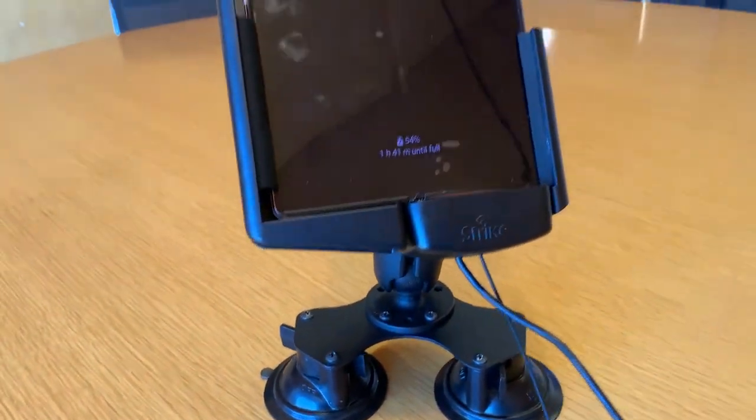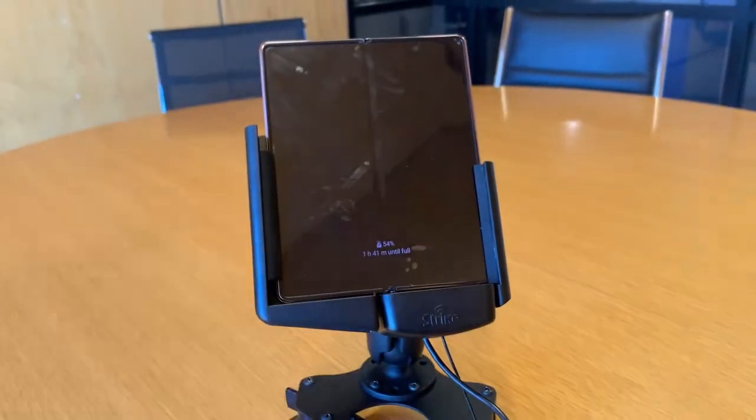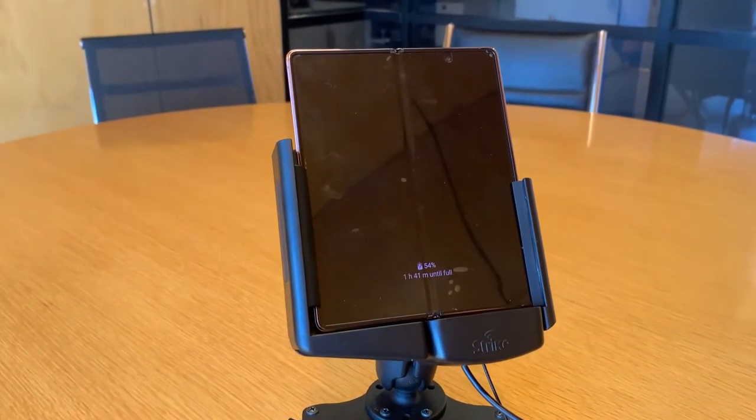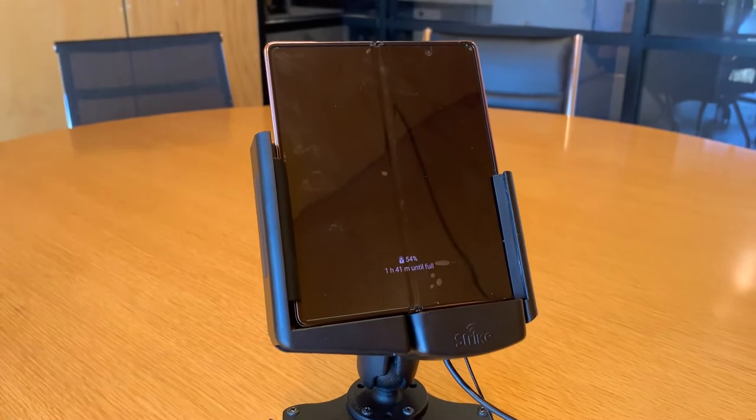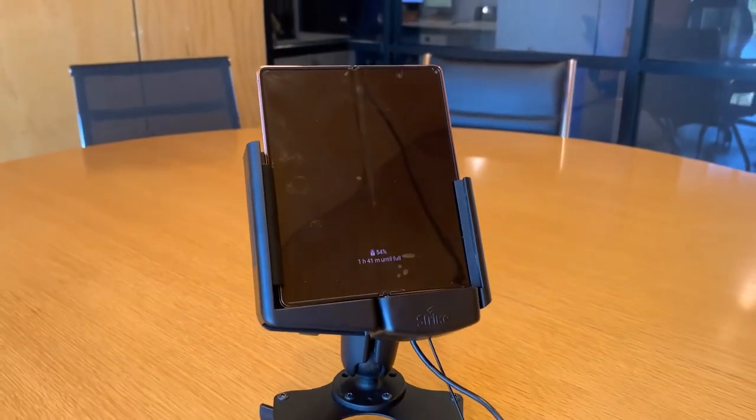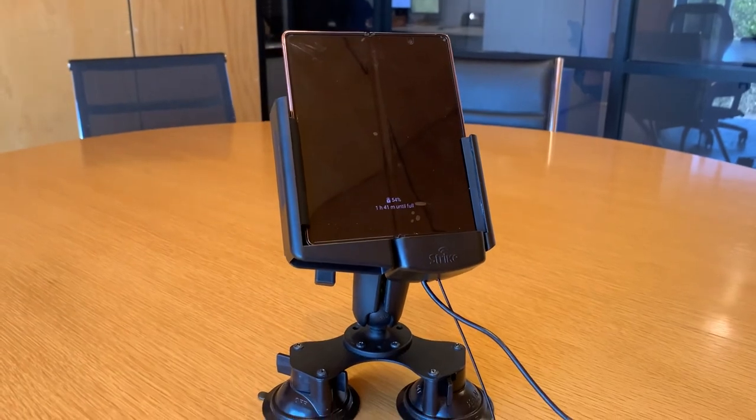We also have a range of different mounts that will allow you to shift the orientation to horizontal or landscape orientation if you prefer to use the device that way. For more information on mounts, this Cradle itself, or anything else within the Strike range, please visit the Strike website.